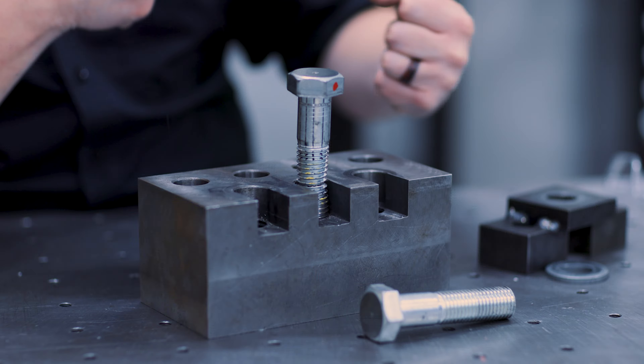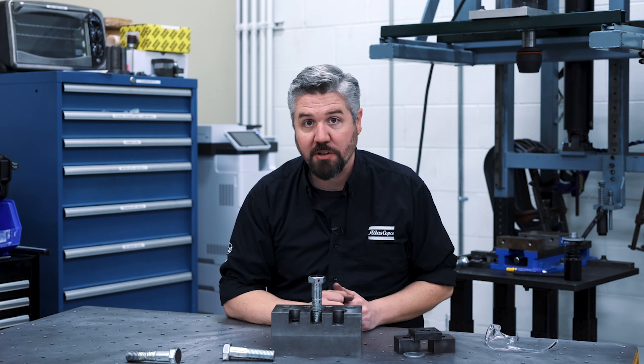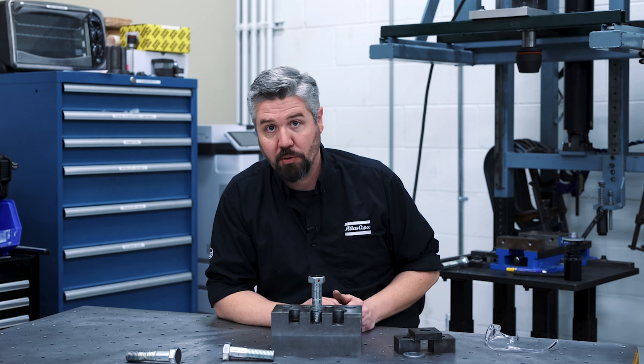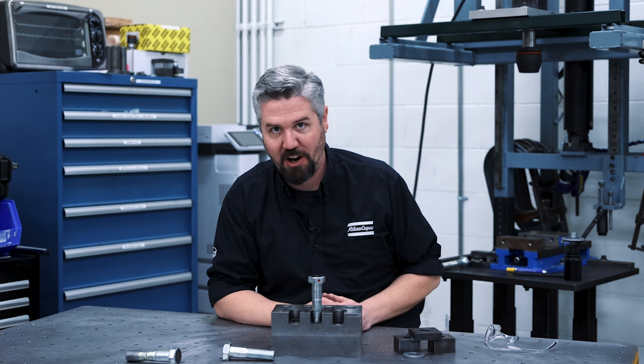At the end of the day, we really wanted to break this down in more detail because these are the steps that are going to help build a high-quality bolted joint in an assembly operation. Having good quality bolted joints is what we're all about. Thanks for watching.